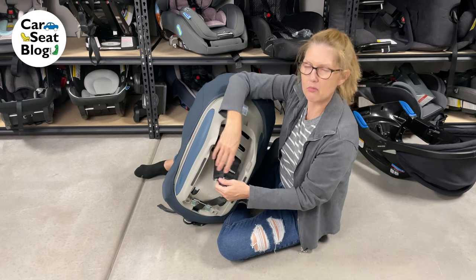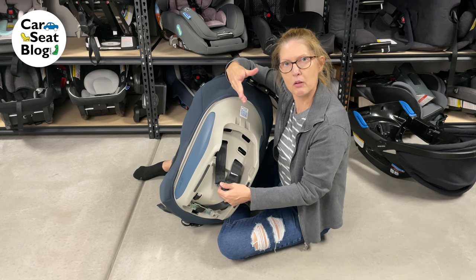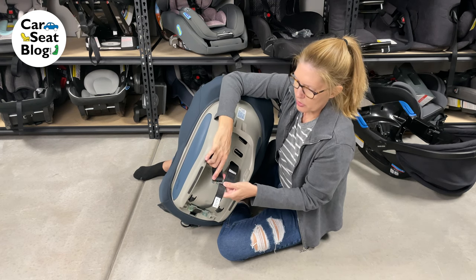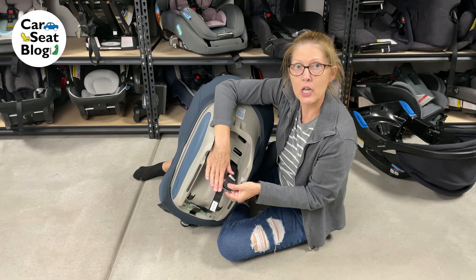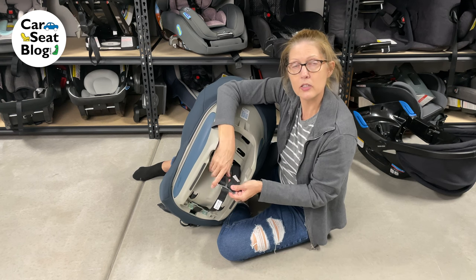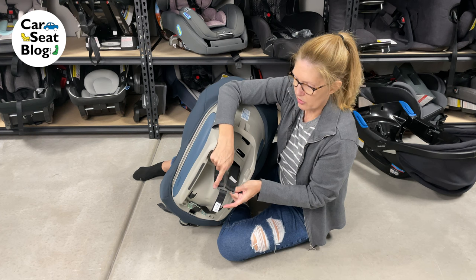They have to match up. Otherwise there can be problems with the fabric causing issues during a crash — it can bunch up or whatever. Make sure that the harness is over the little hook on the splitter plate. If it's not, it will come off very quickly as you go to pull it tight, or it will come off in a crash. Make sure it's over that hook.